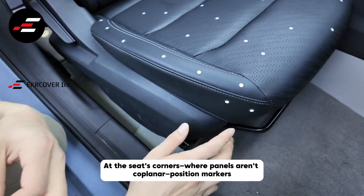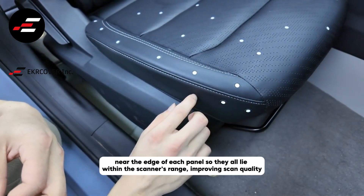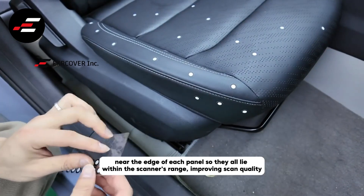At the seat's corners, where panels aren't coplanar, position markers near the edge of each panel so they all lie within the scanner's range, improving scan quality.